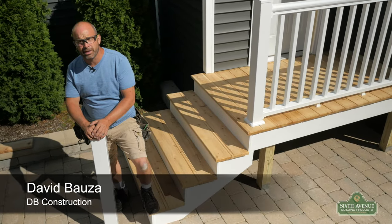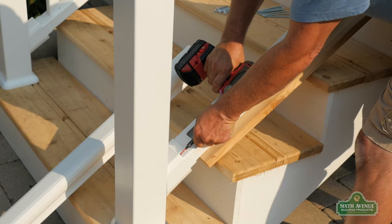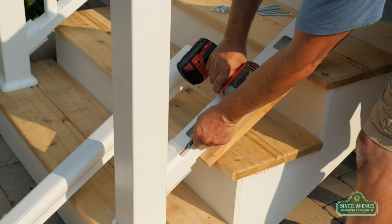Today we're going to be installing the PVC premium stair rail system. It's an easy system to put together. Let's get started.